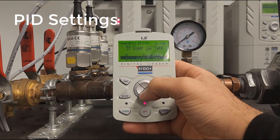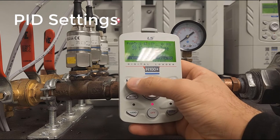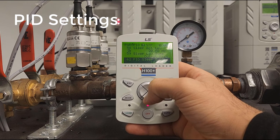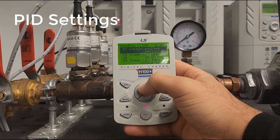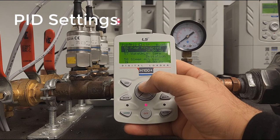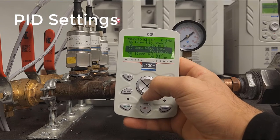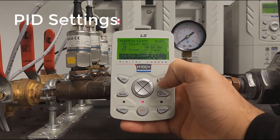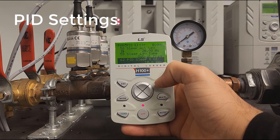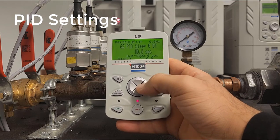The sleep level type is originally set to output frequency, and we'll keep it that way — the drive references output frequency to determine when to go to sleep. Note that the basic PID loop setup is complete through PID 56; the sleep function is optional but recommended. PID sleep delay time is how long the drive will output at those specific frequencies before going to sleep. We'll set this to 15 seconds.